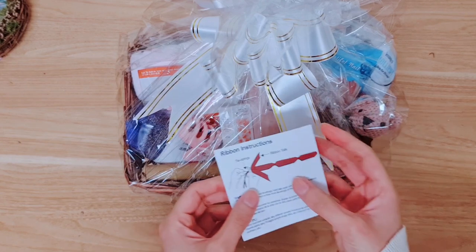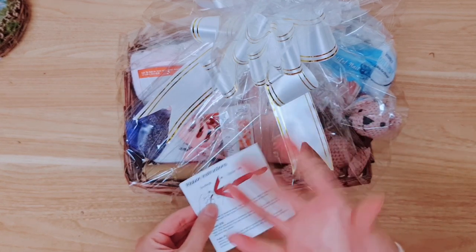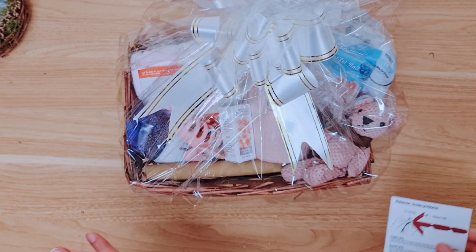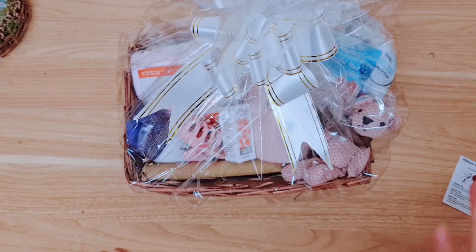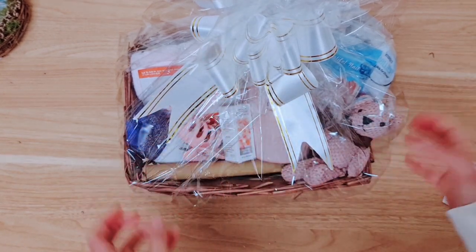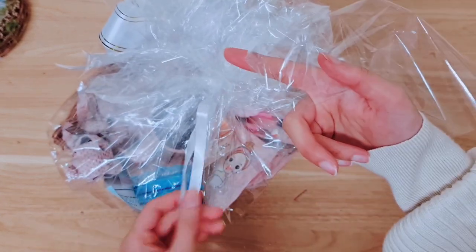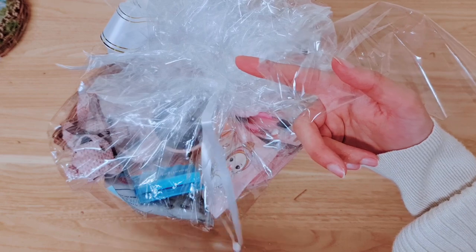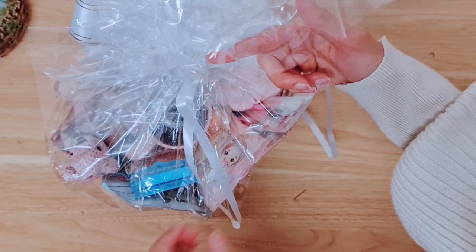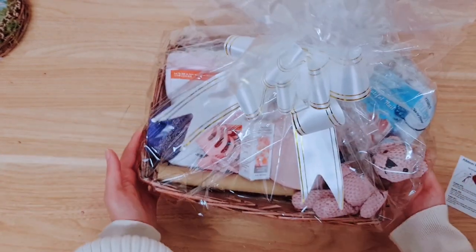They've got instructions for the ribbon here — there are just two little bits that you pull and it scrunches and makes the bow for you, like a pre-made ribbon. I was really dreading this because I'm so bad at making bows, but you literally just pull a string and it groups it all together, then you tie it at the back. These are the strings you actually pull — just tie it at the back and leave it to dangle, or cut it if you like.